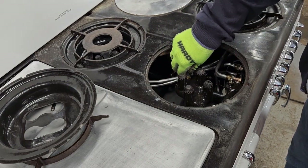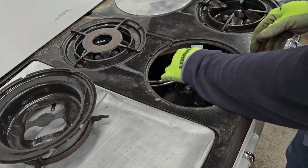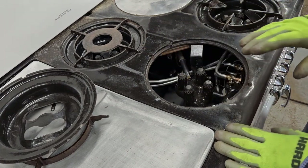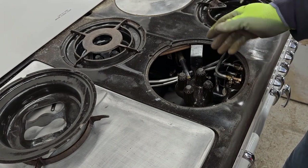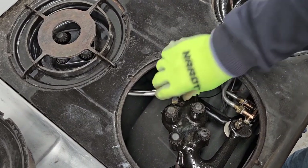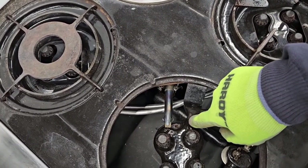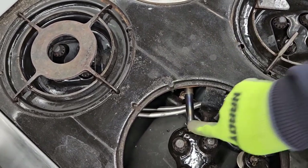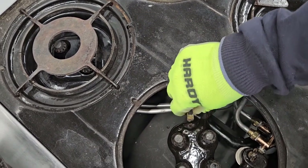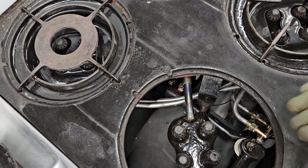If the flash tube doesn't go right in the hole on your burner, it just slides out — you twist it a little, pull it, and adjust it to the right angle and length. I can't tell you how often I get a house call where people say their burner doesn't ignite, and the reason is the flash tube is almost there but not all the way. All you have to do is move it over and make sure the little nib at the tip of the flash tube is seated right in that hole, and that'll make sure your burner ignites right away.